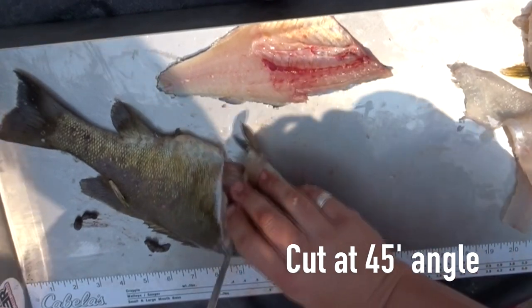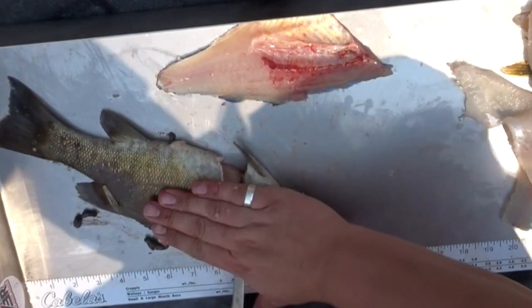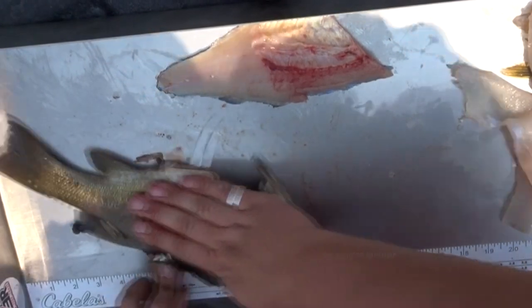Same thing, 45-degree angle. Because you're getting all that extra meat. Most guys go straight across like that — you're missing that nice beautiful chunk of meat. Same thing, run it down. You can hear yourself cracking the rib cage, right in the backbone.